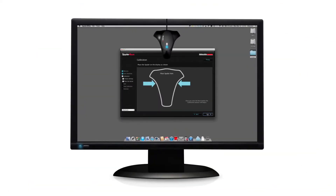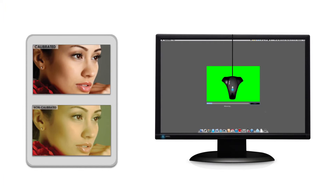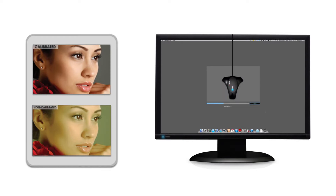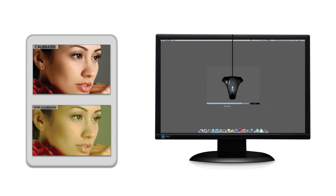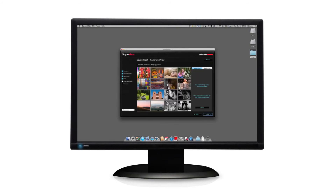In less than 3 minutes, Spyder 4 turns your uncalibrated monitor into a tuned, standardized color display showing true-to-life colors with precise shadow and highlight details. Repeated calibration is necessary for all monitors — low-cost as well as high-cost models — since color and luminance change over time. By calibrating every 1–2 months, Spyder 4 corrects the changes and ensures that your display is always correct.